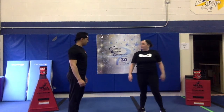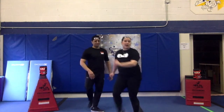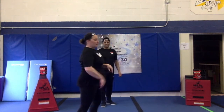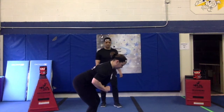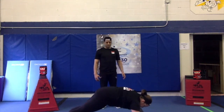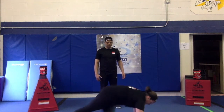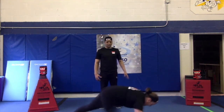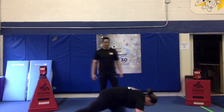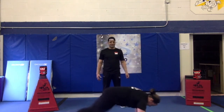Now I'm going to show you how to do a mountain climber because Mr. Justin is going to go over. You're going to get a push-up position, and you're going to bring your right leg up to your chest and then back, and then your left leg up to your chest and back. Ready? I'm ready. Good to go. 1, 2, 3, 4, 5, 6, 7, 8, 9, 10.